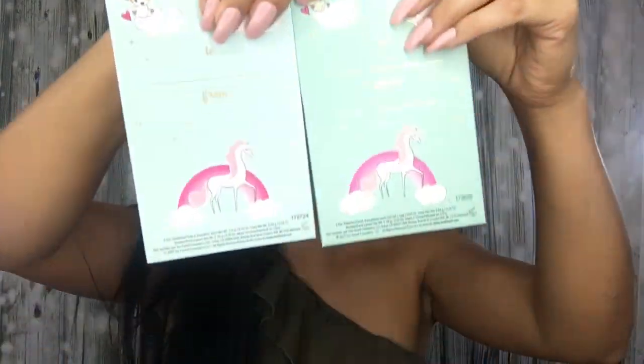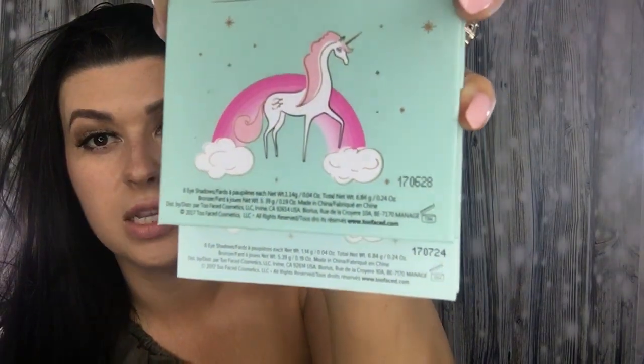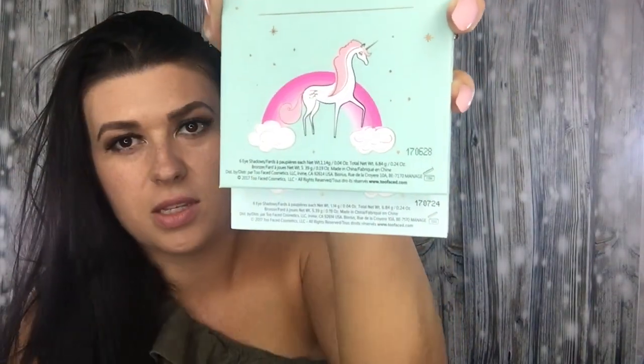On the back you can see the 'F' on the fake one. The fake product code is 1-7-0-6-2-8 and the real product code is 1-7-0-7-2-4. That said, you can't always go off product codes because sometimes they get them correct, and I might just have a different batch on my real one. The product code text on the fake one is lighter and not quite as bold as on the real one, whereas the lettering on the fake palette itself is more bold than on the real one.